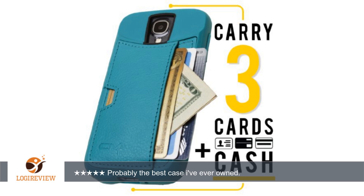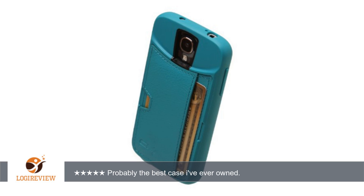I'm an avid tech blog reader and saw an ad for CM4's upcoming Samsung Galaxy S4 wallet case. Upon reading the reviews for CM4's iPhone case, I figured I would give this new case a shot. I pre-ordered my CM4 GS4 Q Card case and awaited delivery.